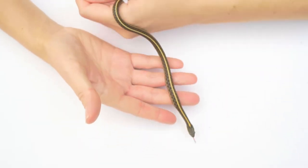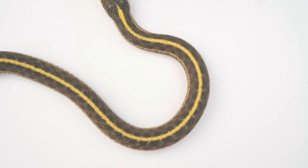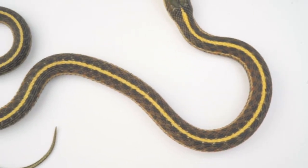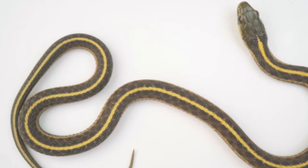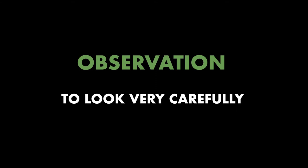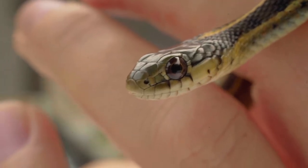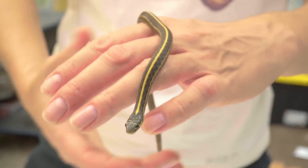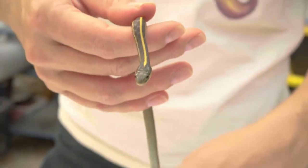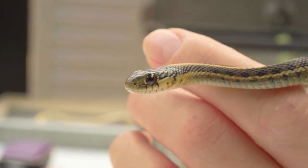Today we'll meet a garter snake one of our neighbors found in the Bay Area. Together, we will draw a picture of her. When you draw a picture of something, you must observe it closely. Observing or observation means to look very carefully. Scientists are always observing and trying to learn from their observations. Scientists draw pictures to help them understand what they are observing and to share their observations with others.